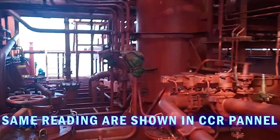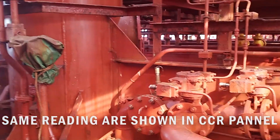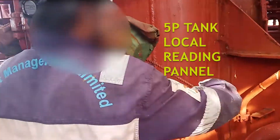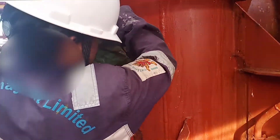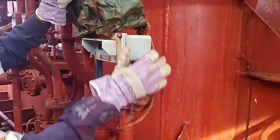This is a requirement that near each cargo tank there must be a local panel so that we can read the readings directly near the tanks without having to go inside the CCR. There is that local reading panel — normally we cover it up because we don't use it — so I'll open it and we'll see the readings here.